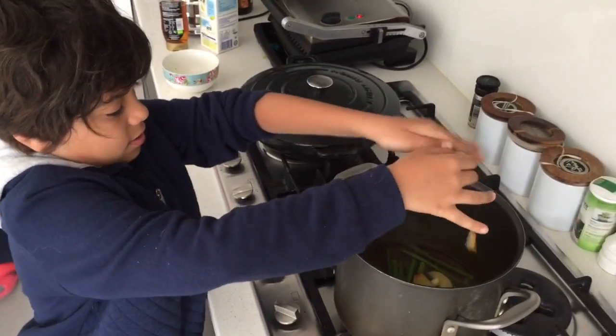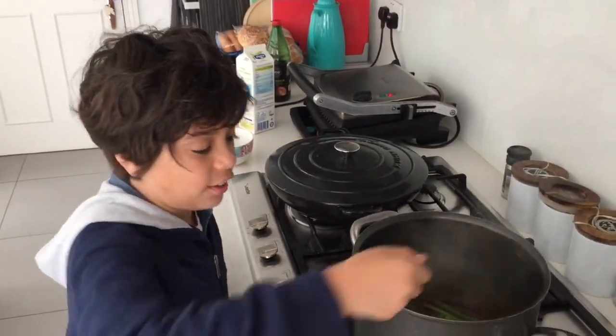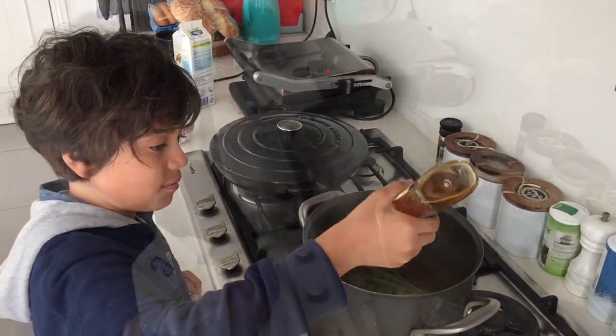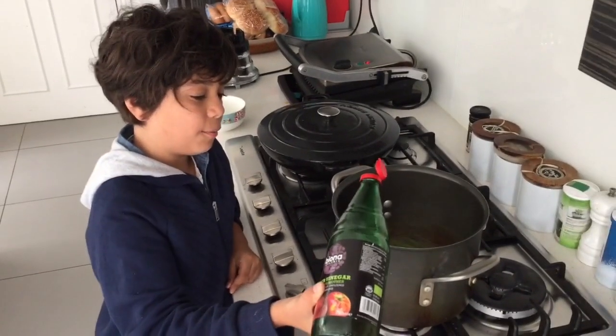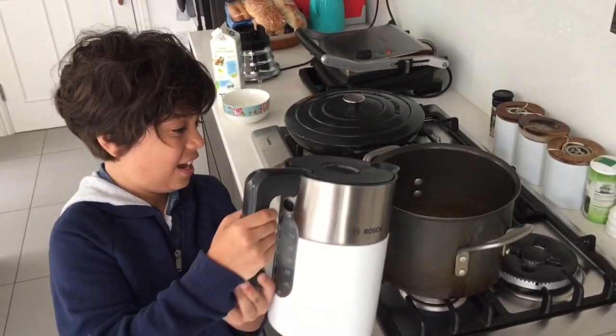Put some cheese in. This apple with cheese is delicious. Agave nectar. Then some almond milk. Apple cider vinegar — just a tiny, tiny bit. Some good old fashioned agua.